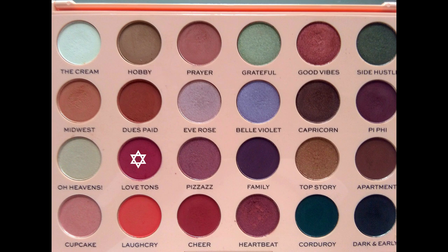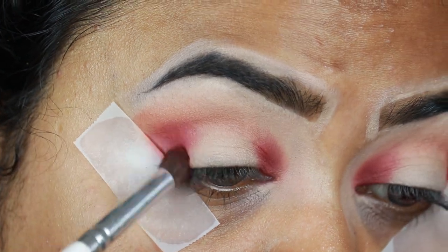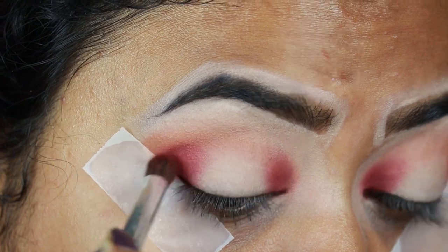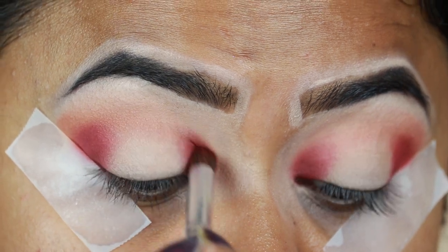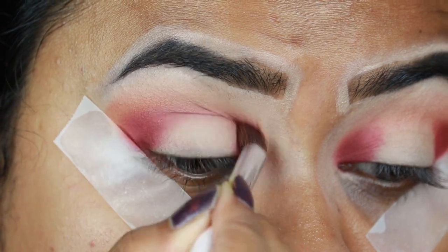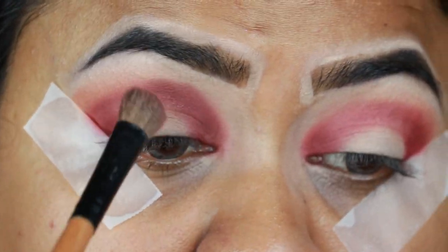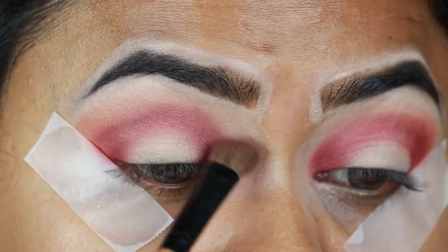Now I'm taking Love Turns, which is a dark berry color, and applying it on top of Cheer. Using Love Turns, I'm joining my outer corner and my inner corner through my crease. Then I'm taking Midwest again and diffusing the borders to create a smooth gradient from the darker shade to the lighter shade — that brush is again from Puna Store.